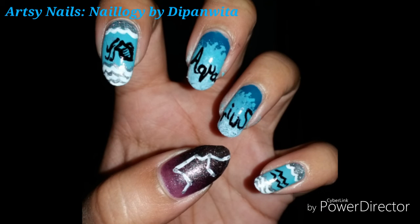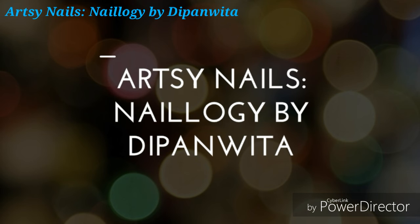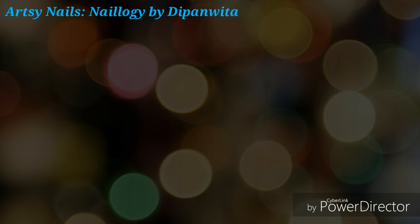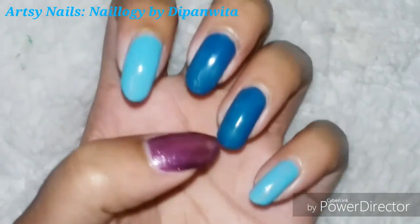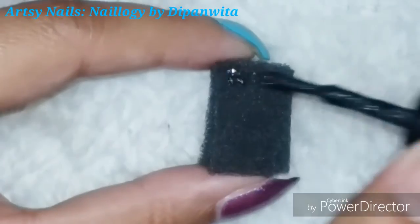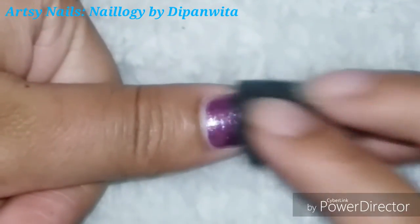Hey and welcome to my Aquarius nail art video, so let's get started. Starting off with the base of light blue and teal blue colors. I'm going to use different shades of blue for this nail art because Aquarius is related to water.